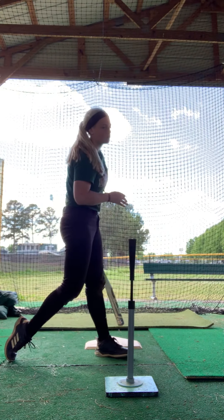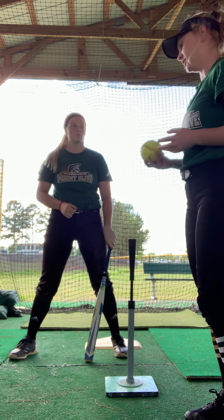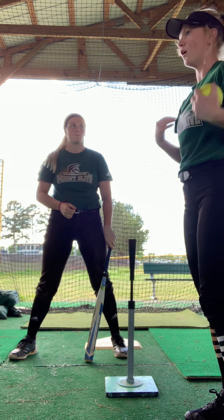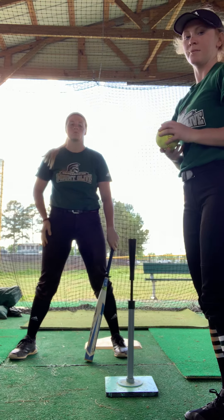The whole purpose of it is to mainly focus on your bottom half, because that's a very important aspect, especially with people who aren't as strong up top, and it helps a lot with mechanics as well.